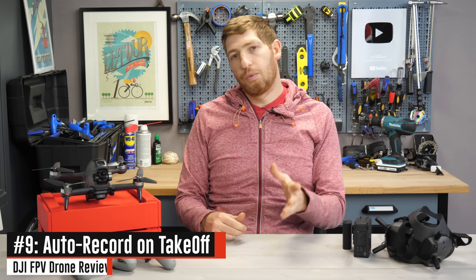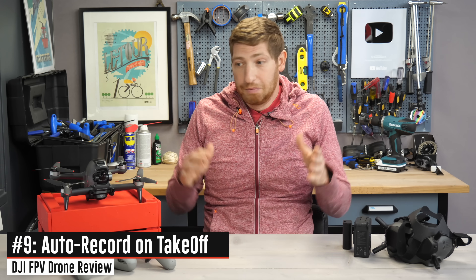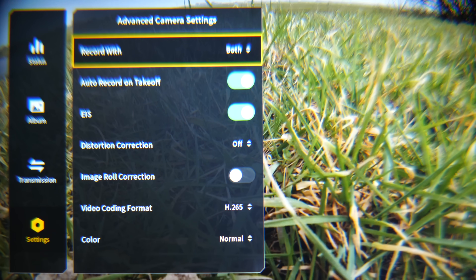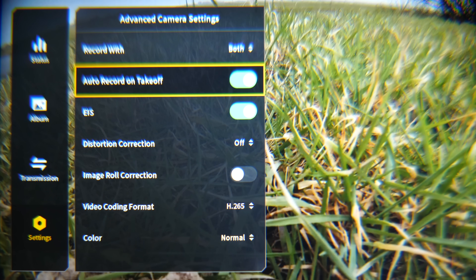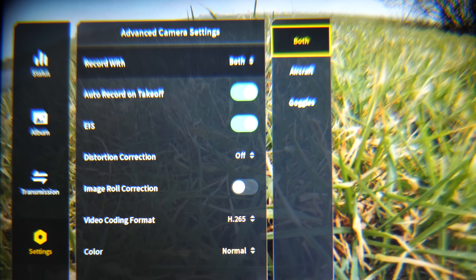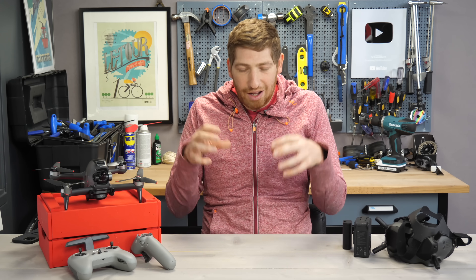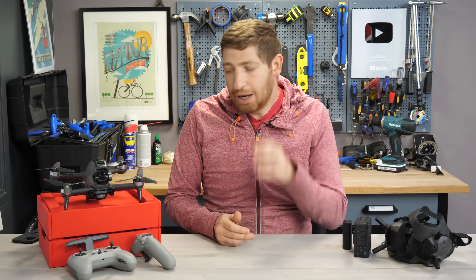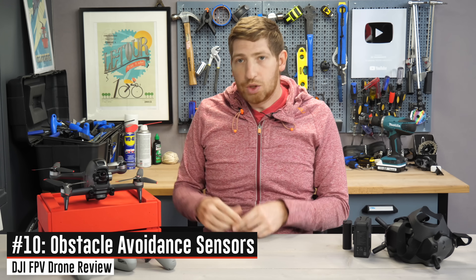The next feature I'm loving is auto record on takeoff. It's really simple: the second the aircraft goes in the air it starts recording, and the second it lands it stops recording. You can choose to record just the drone footage, or both the drone and the goggle SD card as a backup — which is what I choose by default. This is the first time we've seen it on a DJI drone, despite being available on other companies' drones for quite a while.